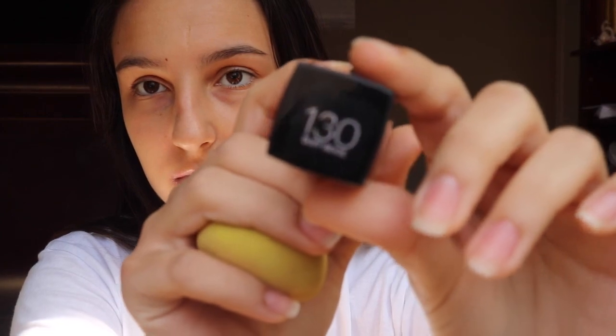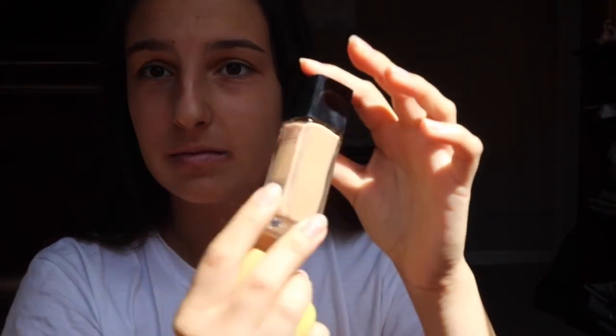Alright guys, so now we're gonna get this beauty blender sponge. This is the foundation — it's the 130 Maybelline foundation. I don't really know what it is, just open it up. You'll see some foundation inside; put it on the sponge — that's too much, okay. Now what you're gonna do is just dab under your eyes — that's gonna get rid of those nasty under-eye circles. Yes girl, get it!